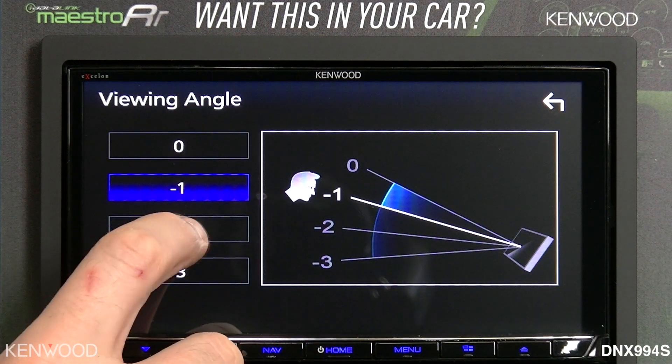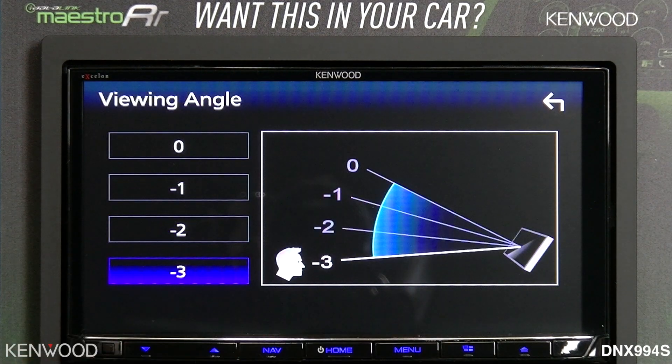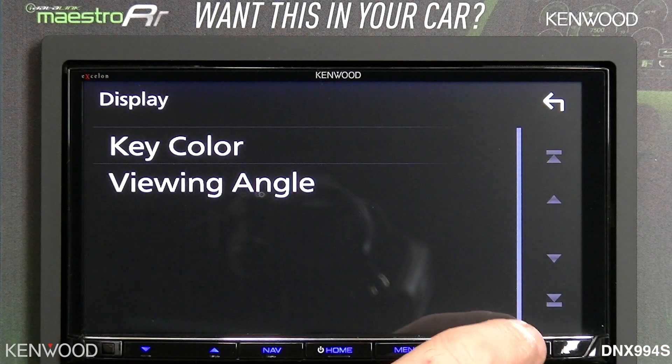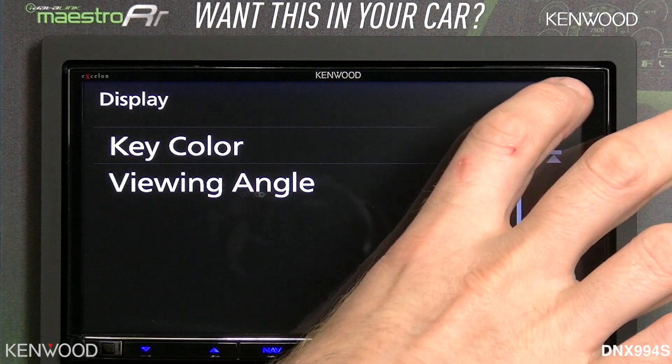You will see the gradation of the blue there change. You'll notice that in dashboards of vehicles that are at an extreme angle, this can be a very nice function. You can also use the motorization angle function — we'll go through that in a moment.